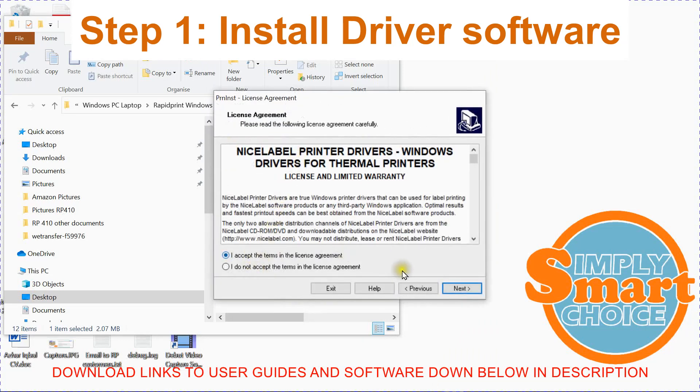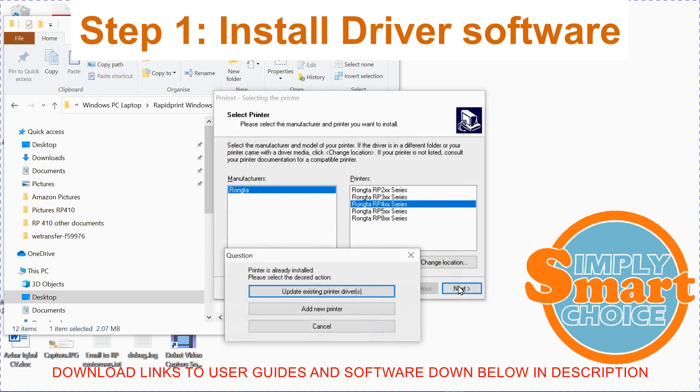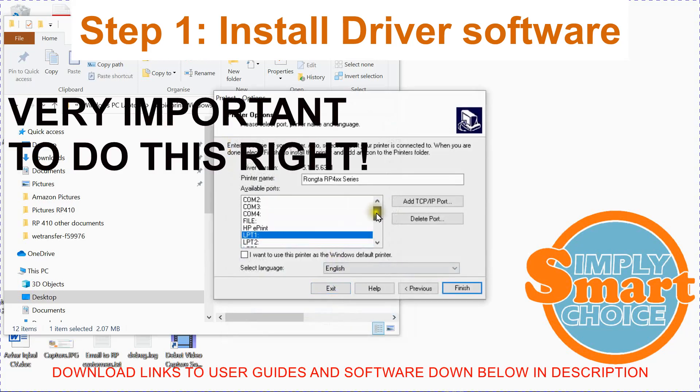Accept the terms. Click Next. Choose RP4XX series, which is the third one down. Click Next. If you get any prompts like this — I am only getting this prompt because the printer is already installed on my computer — just click Add New Printer. In the drop-down list, scroll all the way down to the USB drives and click Finish, and that should install your drivers.